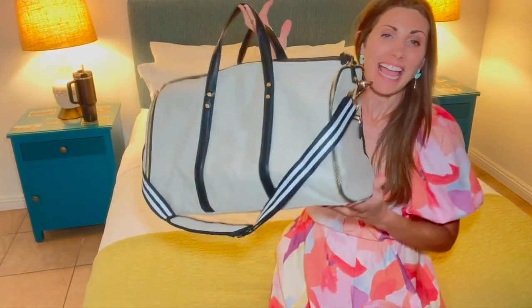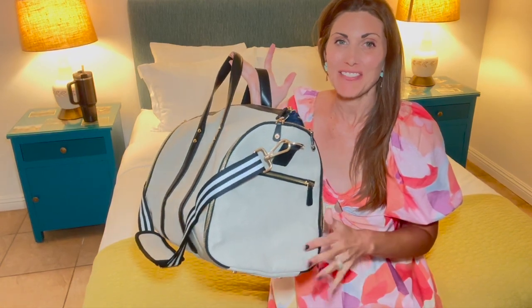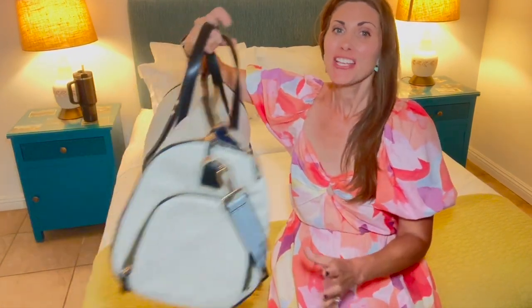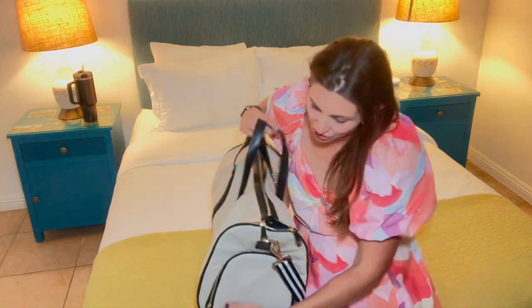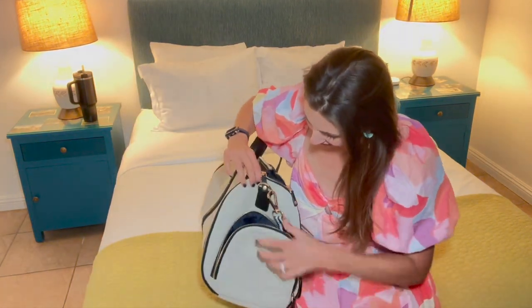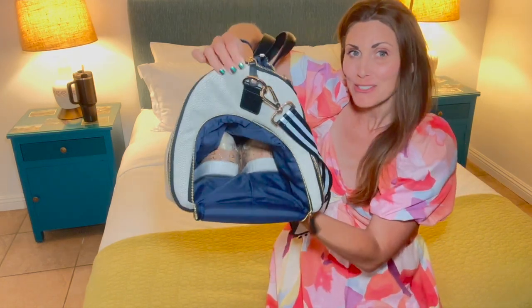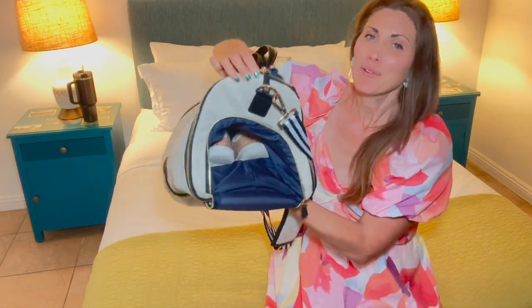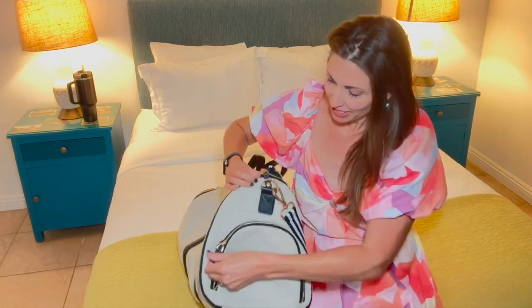I was sent this weekender bag and it's amazing for traveling. I'm going to show you the functionality and all the different features, starting with one of my favorite features right over here. In this zipper area it's nice and deep, and you can put multiple pairs of shoes in there and it will keep them separate from your other clothing. I love that little area.